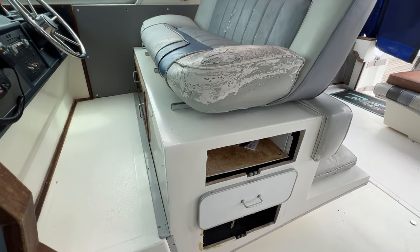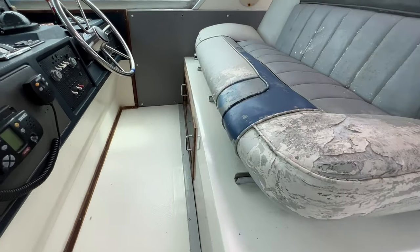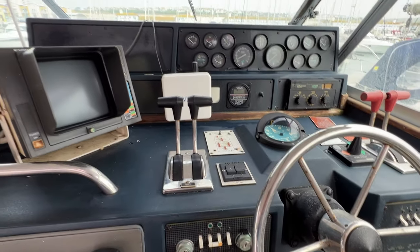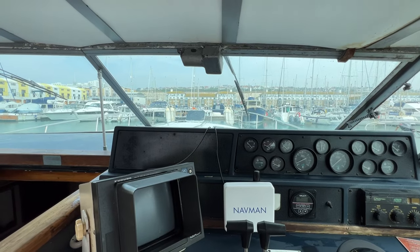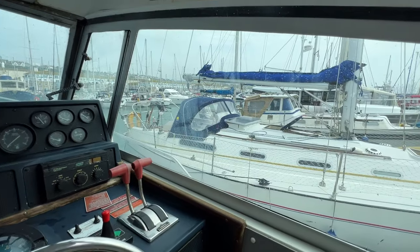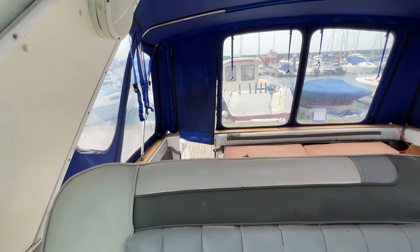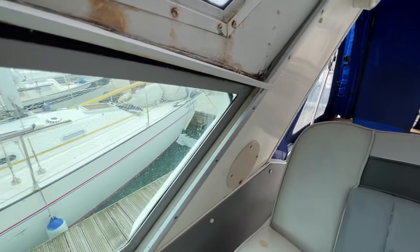Lots of storage throughout. You do sit up a little bit to get in here, and this is the view looking forward - you've got a good view looking forwards from the helm, good view looking to the sides, and also looking around the back, although the thicker sides here do obscure the view a little bit.